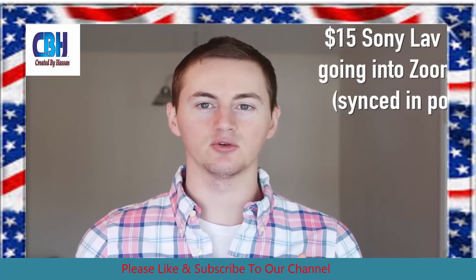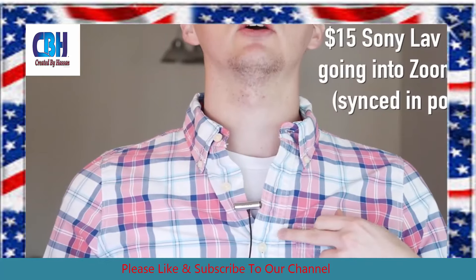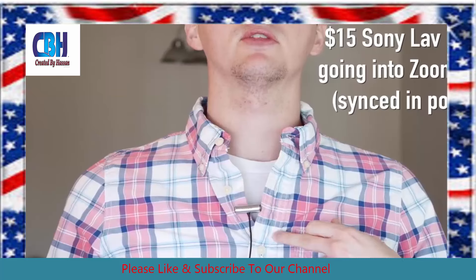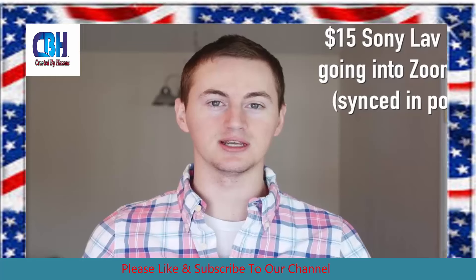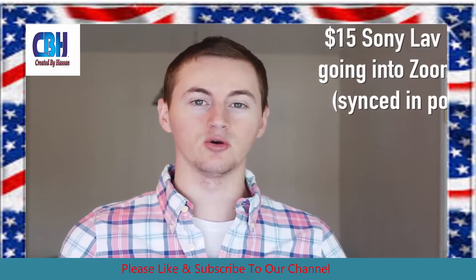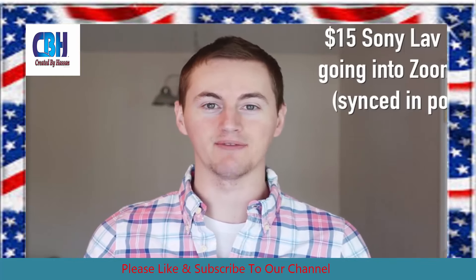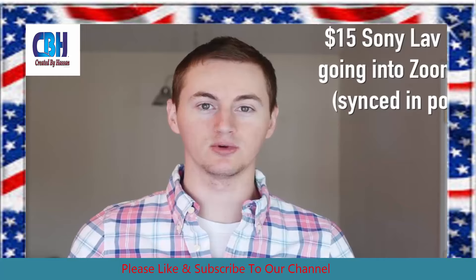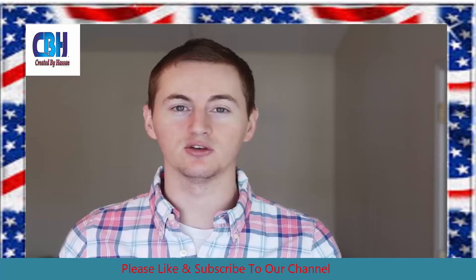Alright, so now I'm wearing the Sony lavalier microphone connected to the Zoom H1 — as you can see right here, it is on my shirt. It's just a lavalier microphone that clips to your shirt and then you connect that to the Zoom H1. I have the Zoom H1 recorder just sitting in my pocket. So this is great — you can record great sounding audio wherever you are, no matter how far away you are from the camera. You can be across the room and still record great quality audio. Those are some of the best external microphones that you can get for your camera.